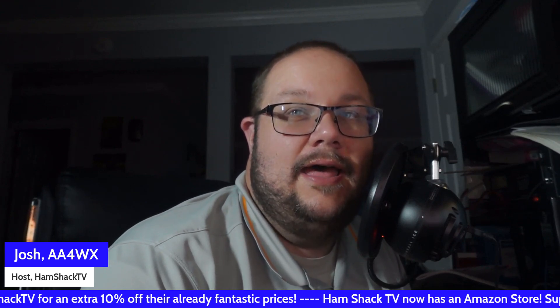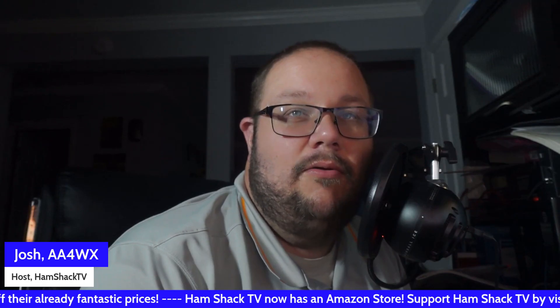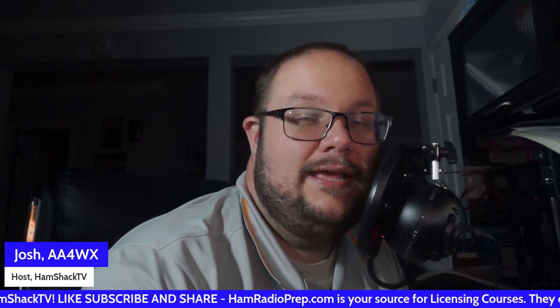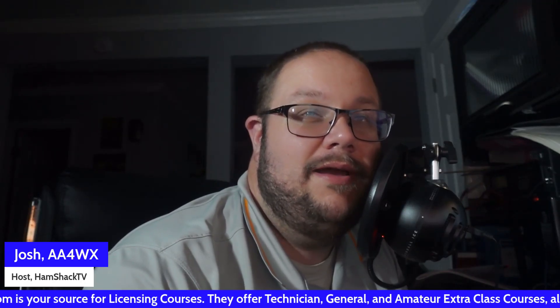Appreciate y'all watching. We are working to get you more content. We will be on the Ham Radio 2.0 live stream next Sunday, May 11th, at 7 p.m. Central Time, 8 o'clock Eastern Time, talking about Dayton Hamvention and getting ready for that. A lot of your favorite YouTubers will be there as well. Don't forget about the HF Radio giveaway — check out HamShackTV.com for more information on how to get entered into that drawing. 73s, we'll see you in the next video. AA4WX.